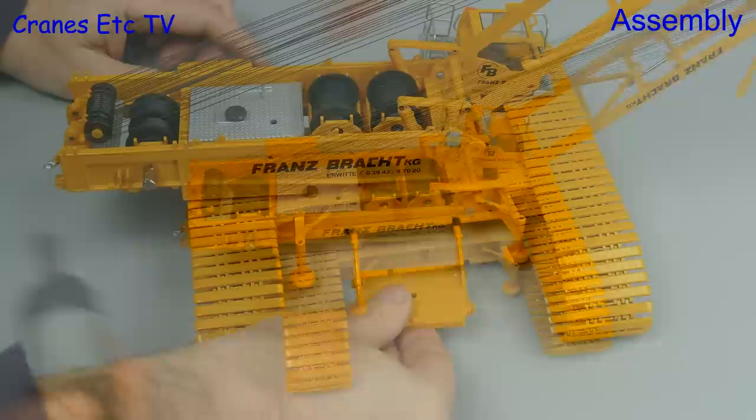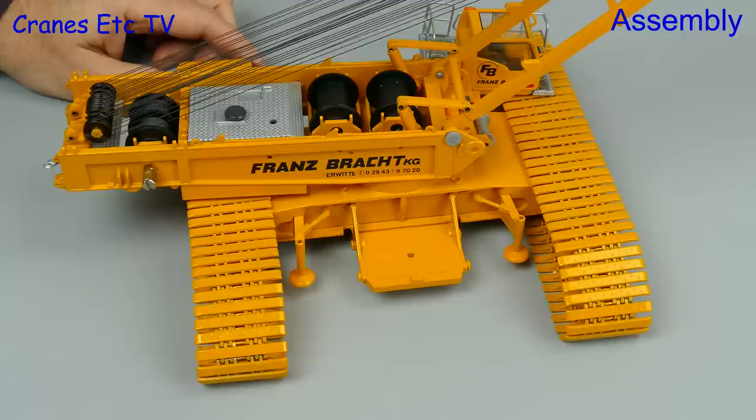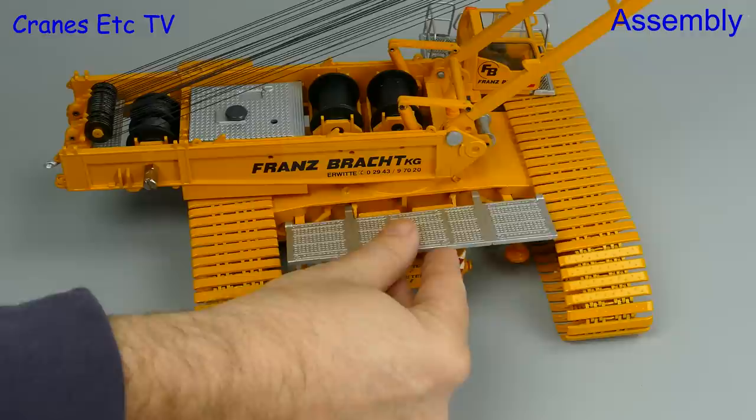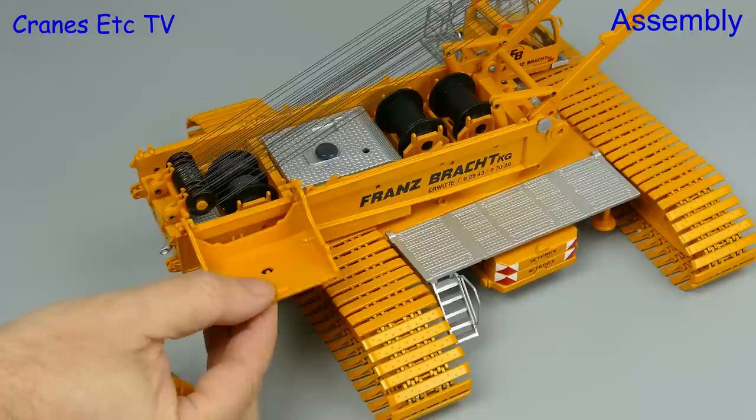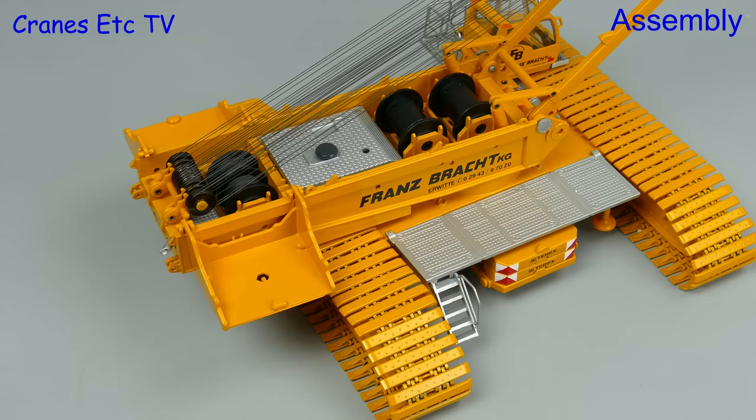Onward now to complete the undercarriage. There's a ballast tray to add at each side and that gets topped off with a couple of ballast weights. On top of that there's a walking platform which slides into place, and to allow the operator to get up onto it there's a small set of stairs to attach. Two more ballast trays get added on at the back of the crane and they just hang in place, and we can add a few ballast weights on while we're at it.